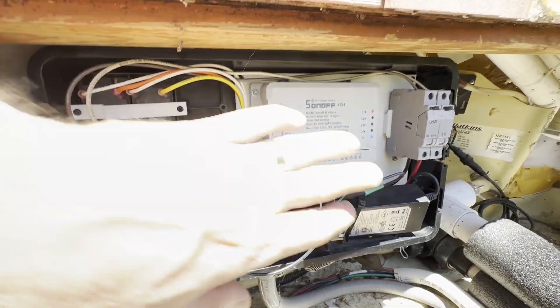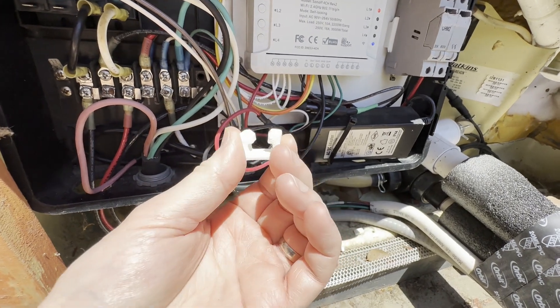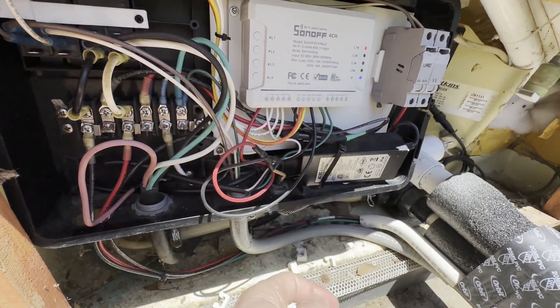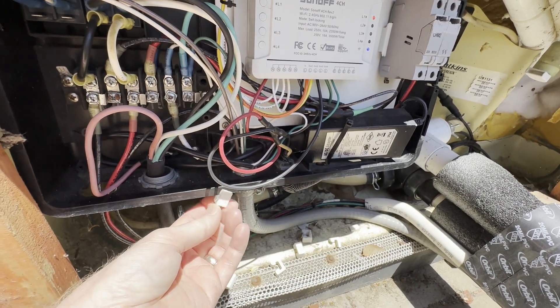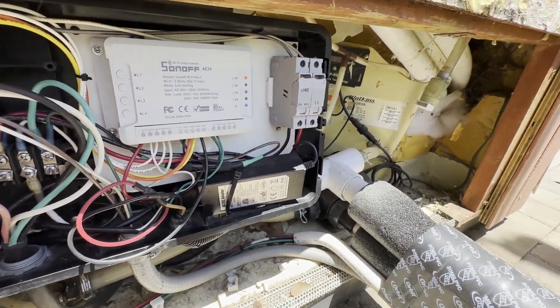The cover goes back on. I've 3D printed these little clips because the standoffs for the screws were originally broken off, so I just 3D printed some clips that snap on and keep the cover on.